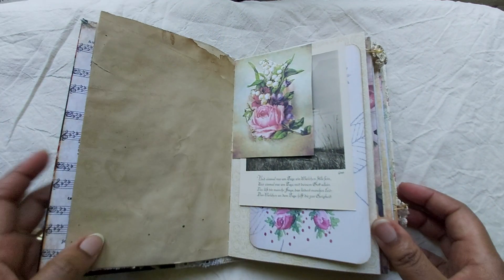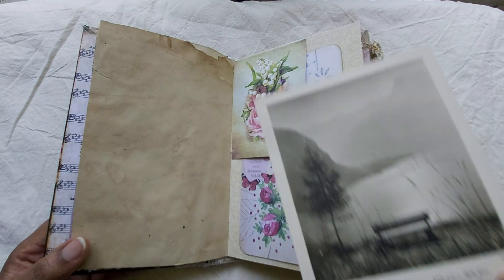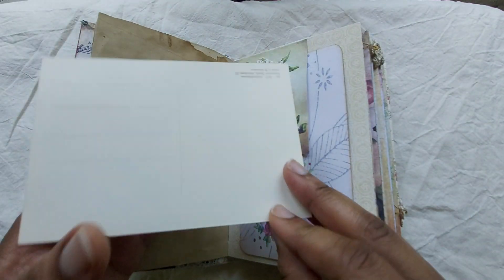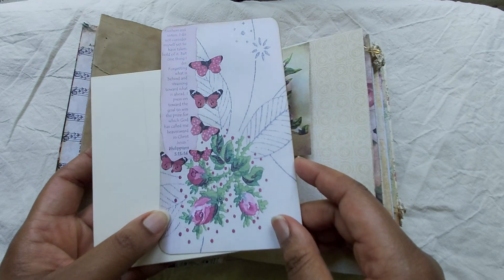I'll show you them as it goes through the journal. It has a little tuck spot here, another one of those old German postcards. This is just a journal card that I put the scripture on, and added these butterflies.